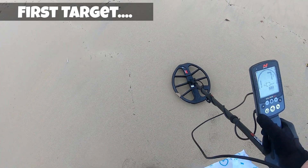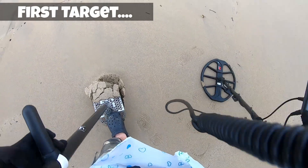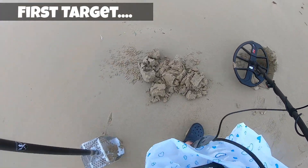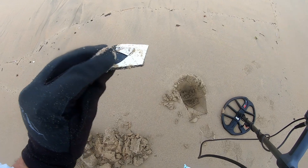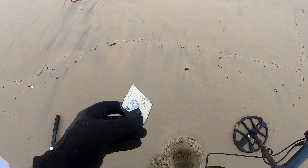Nice target, solid seven. I've got the chest mount on the GoPro today. Oh there it is — some foil. I think that's it, yeah that's it. Okay, let's get going.